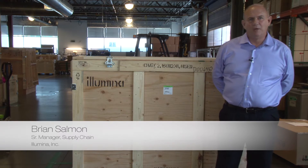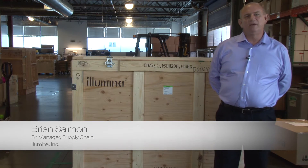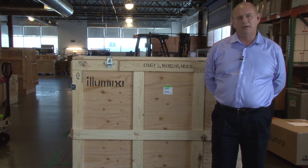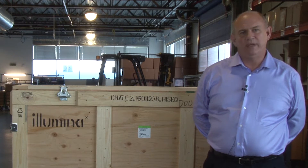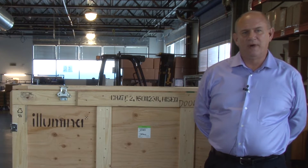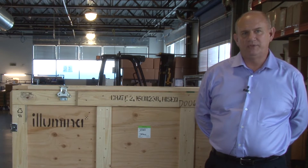Hello, I'm Brian Solomon, Senior Manager of Supply Chain at Illumina. We have created this video to demonstrate the proper way to uncrate and recrate the HiSeq instrument. Improper uncrating can damage the instrument, customer property, or cause injury to the handler, so it is critical to follow the steps illustrated in this video at the customer delivery sites.